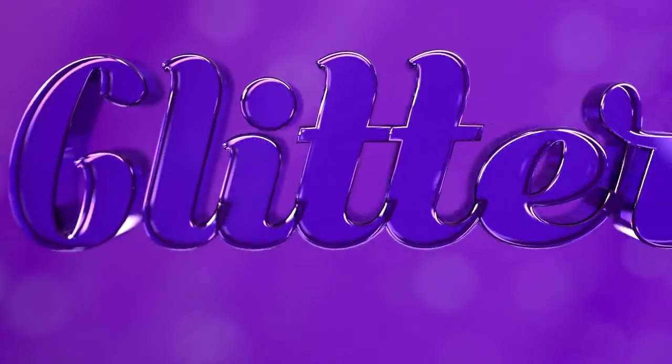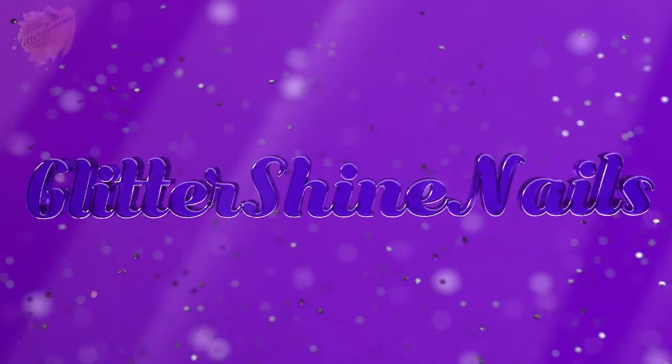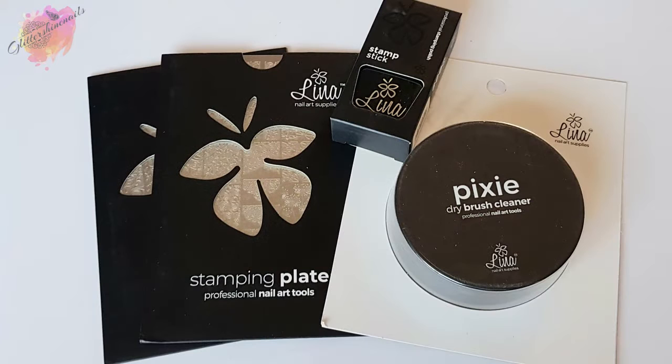Hello and welcome to Glitter Shine Nails. If you're new to my channel, welcome. As you may have seen recently, I purchased some Lina Nail Art items from the UK stockist Nail Artisan.